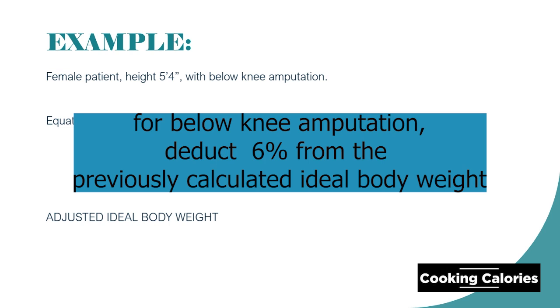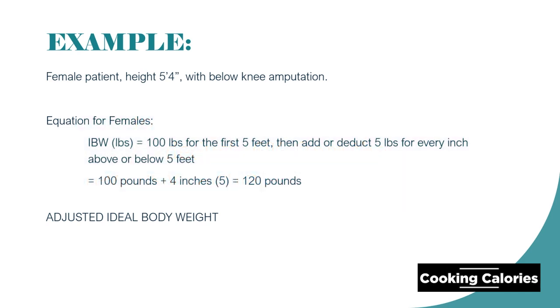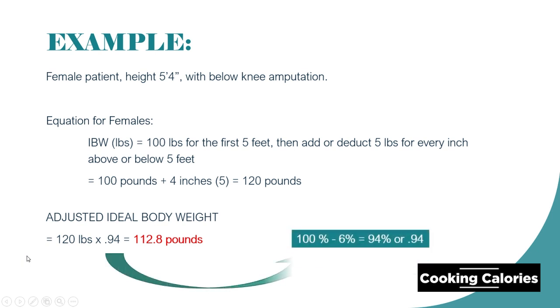I will present to you the values to use if the amputation is above knee, arm, entire leg, and so on. The ideal body weight of the patient is 120 pounds. We will multiply it by 0.94, so that is equivalent to 112.18 pounds. This is now the new ideal body weight of the patient.